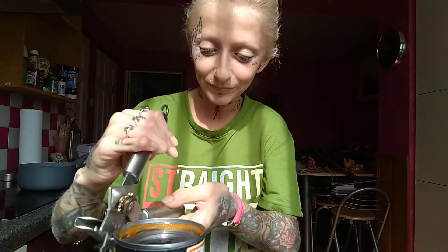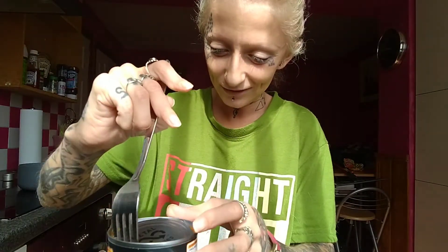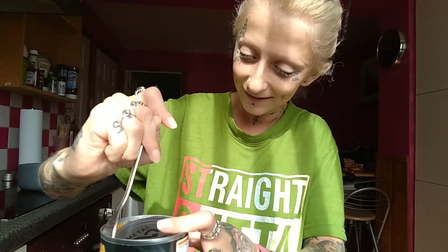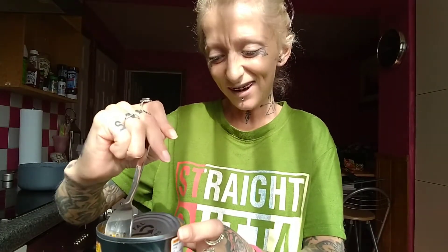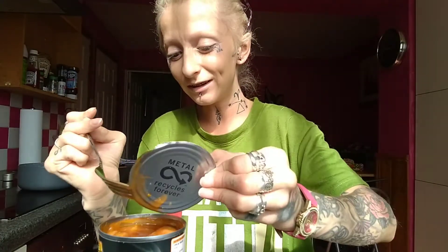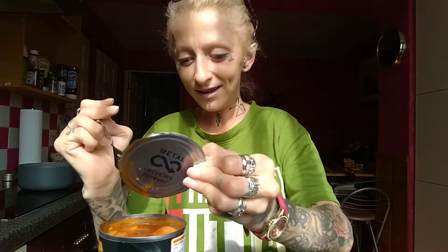I don't like anything like a fry-up in a tin. It doesn't sound nice, but I said I'll get it because I'll try it. I've always seen them about but I've just not had the balls to try it. YouTube gives you the balls to try weird things at times, doesn't it?